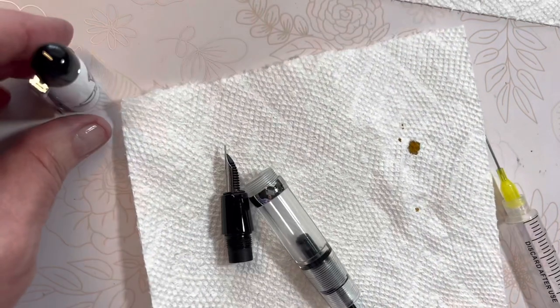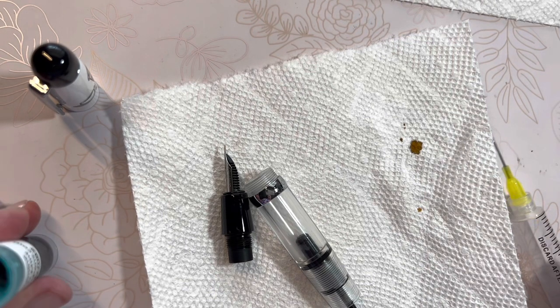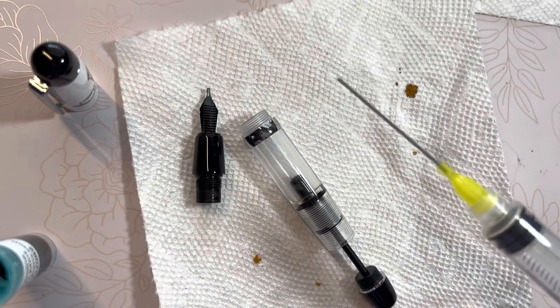So we're going to use the cool mint today. And then when I flush it out, I'll go back to the Coffee Date because I really enjoy that ink. I do believe that the Robert Oster inks are becoming my favorite inks — I'm just really enjoying their performance.